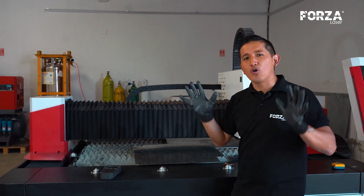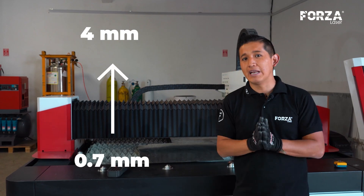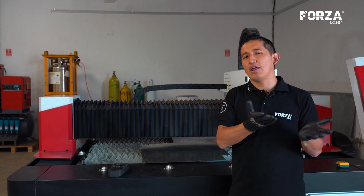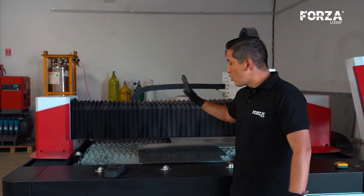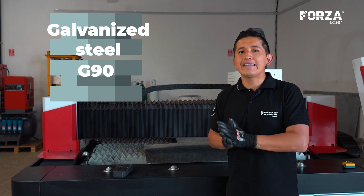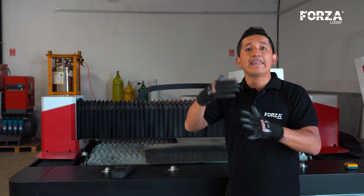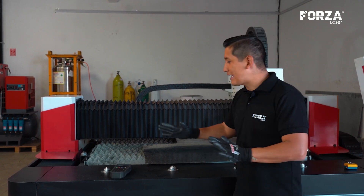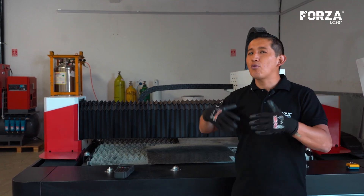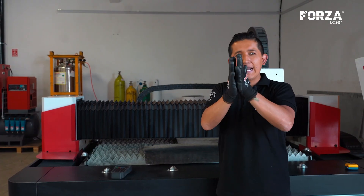Today, we are going to cut all thicknesses from 0.7 millimeters up to 4 millimeters, and we are going to see the effect it has on each of these thicknesses. We are going to work with a G90 galvanized steel. The G90 has 90 grams per square foot — this is the amount of zinc material it has on the surface of the steel. So let's see what the quality of the cut is on a Forza Raptor 1500 machine. Let's get started.